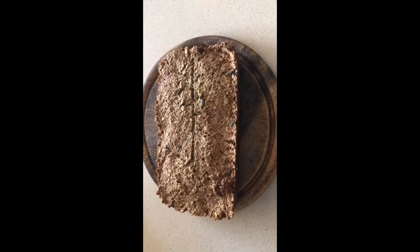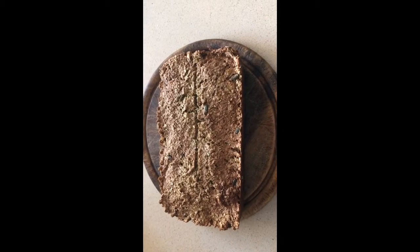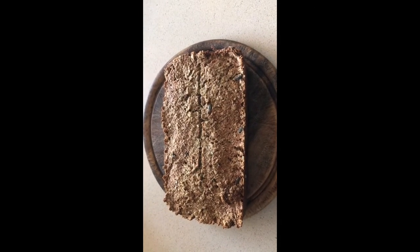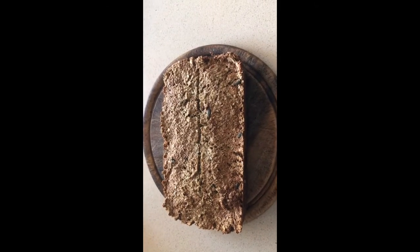Here you have the final product. As I said before, it's a dense bread — best used for breakfast, or have it with soups or open sandwiches. It's not good for a regular sandwich.